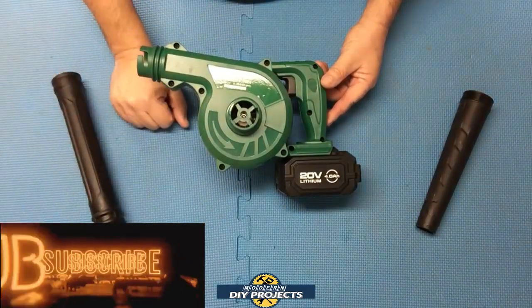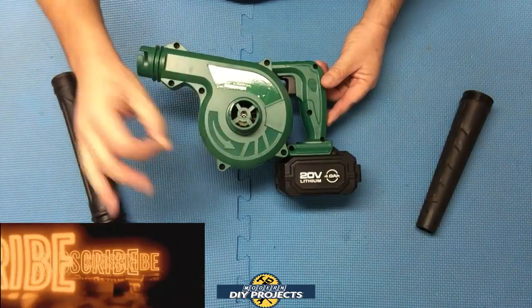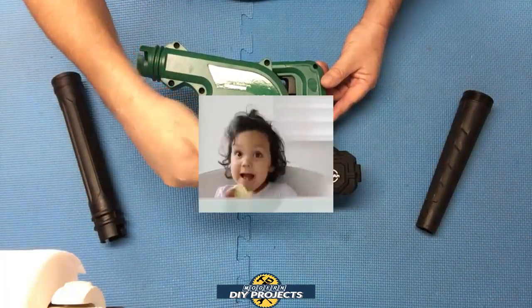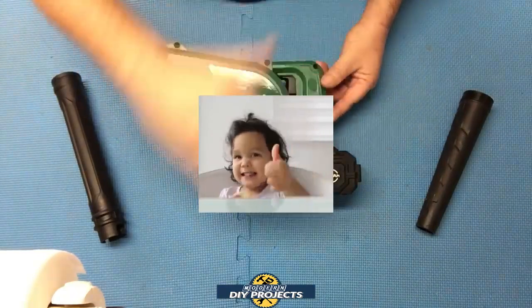Hope you enjoyed the video. I suggest looking into the Chemo blower if you want a small, compact, lightweight blower. Be sure to hit that subscribe button, give me a thumbs up if you enjoyed the video, and I'll talk to you guys on the next one. Bye-bye for now.